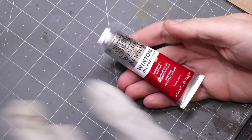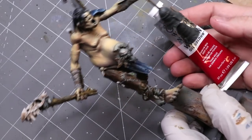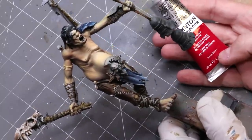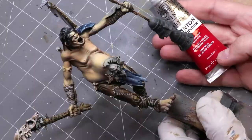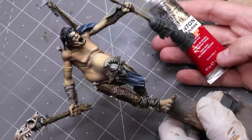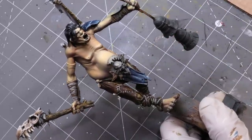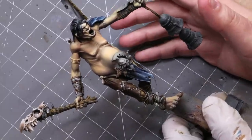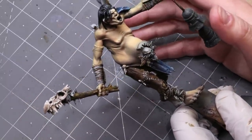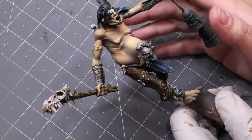Hello everybody and welcome to another Hobby Cheating video. Today we are going to talk about using oil paints on fleshtone. This is a really exciting thing for me — I love using oil paints, I think they're a lot of fun. Obviously when we start learning miniature painting we often stick to acrylics because they require not much other than water and a brush to work, they dry very quickly, and most techniques and tutorials you see are suited to them. However, when it comes to something like fleshtone, we can really benefit from what oils have to offer us.